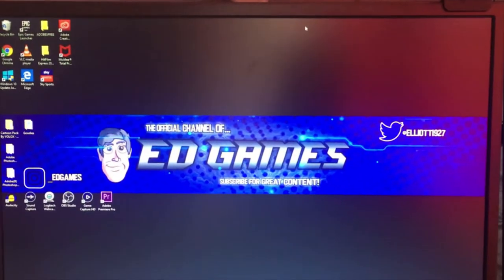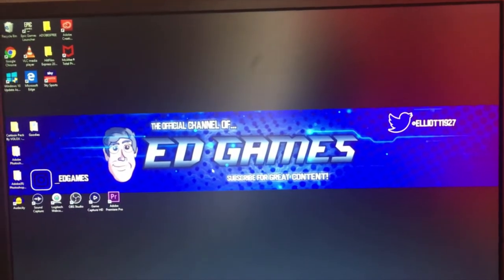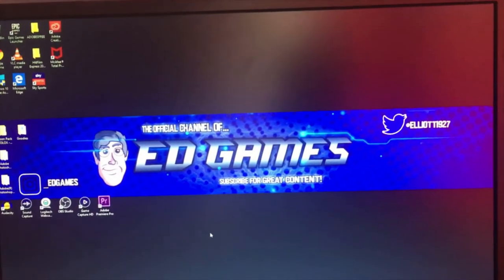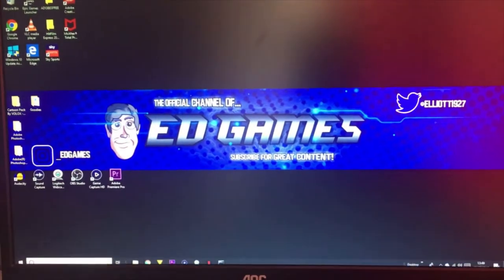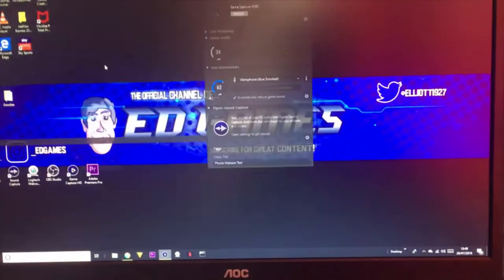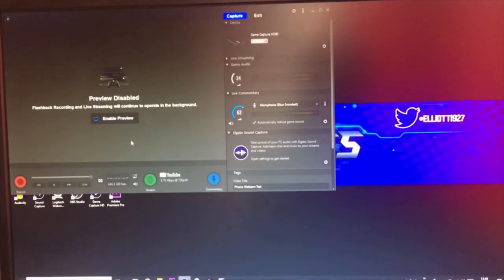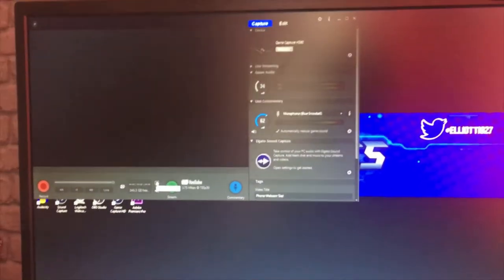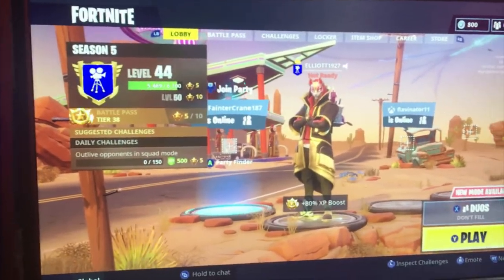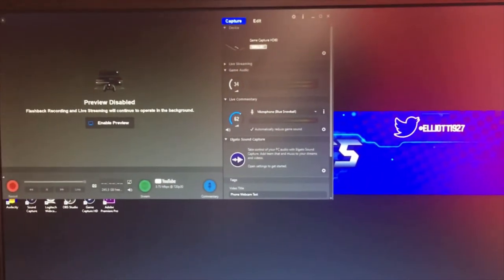I'm going to be using one hand to do this so the video can be a little bit shaky. We're going to start off — go onto your computer and open up your capturing device. I'm doing this for gameplay so I've got my Elgato software open. On the screen next to me you can see the preview — I'm capturing gameplay with that. I'll turn it off because it just makes it laggy.